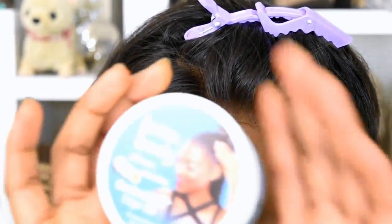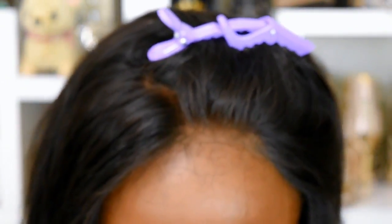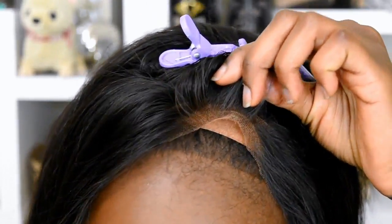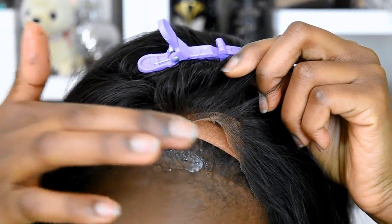What I'm going to do first is get my Lada Body — this is my edge control. I do not like putting gels or glues and stuff in my hair. I am going to start by pulling up and applying it to my scalp.